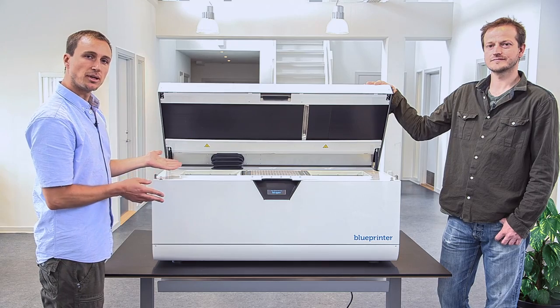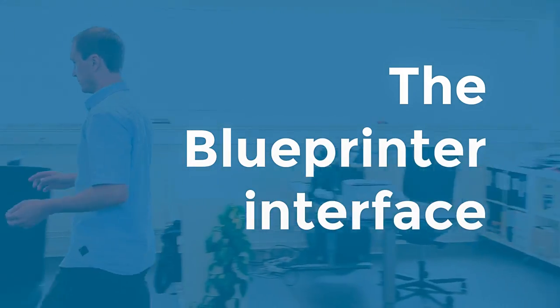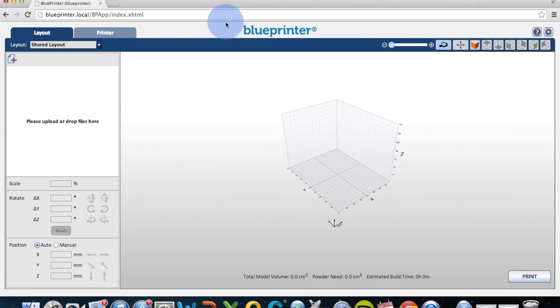There are no buttons on the printer because it's all controlled from a browser. Type 'blueprinter.local' and you'll be taken to the user interface of the printer. This is a graphical representation of the build chamber, and it's in here you control everything.